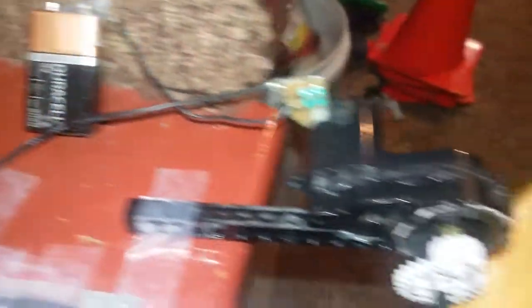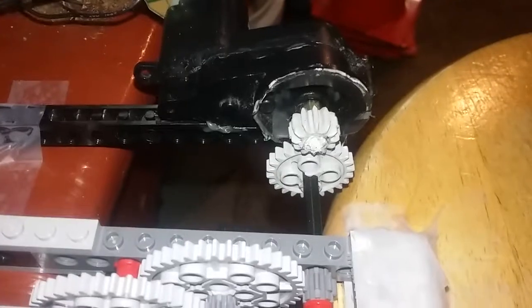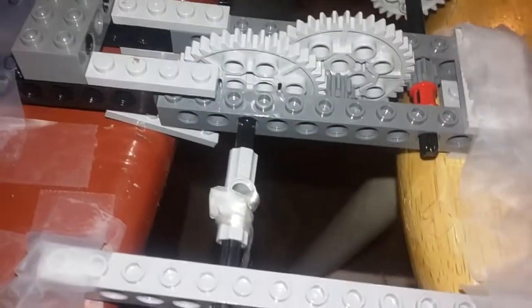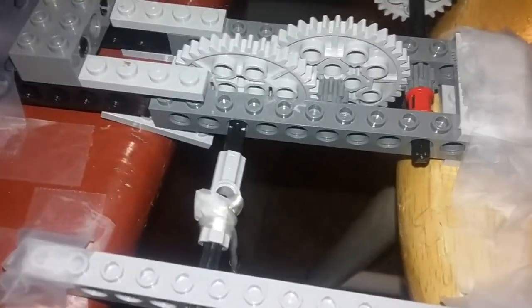I have a 9-volt battery which powers a DC motor. The DC motor has a gear at the end of the shaft which spins another gear, and another one, and another one, which finally spins a shaft. The shaft has a hole in the middle and a string tied through the center of the hole. This string is attached to the weight, and when the shaft spins, the weight is lifted up.